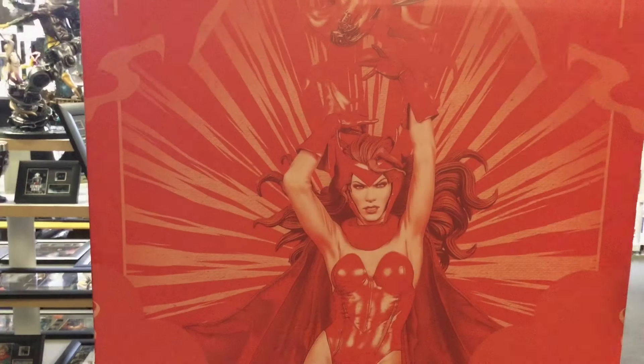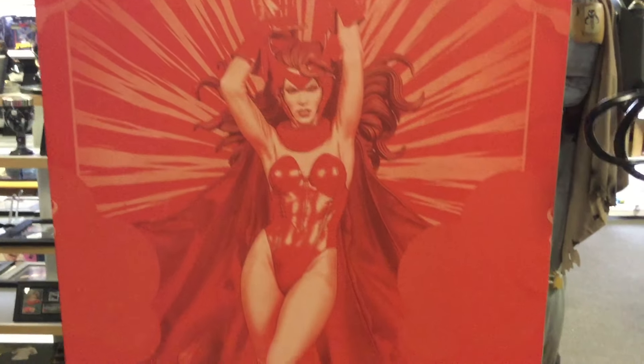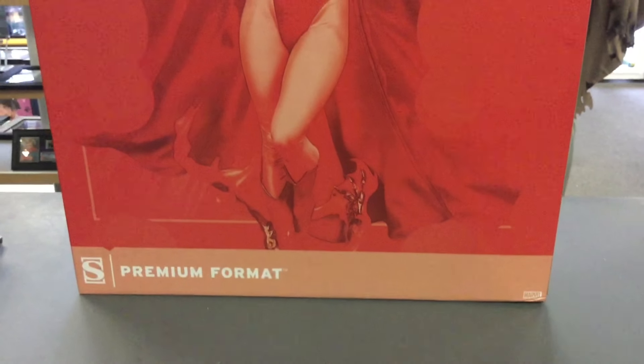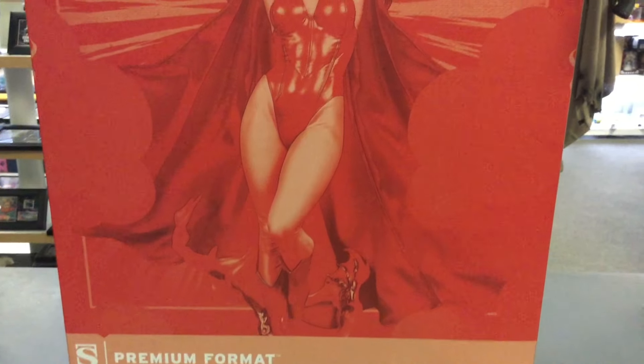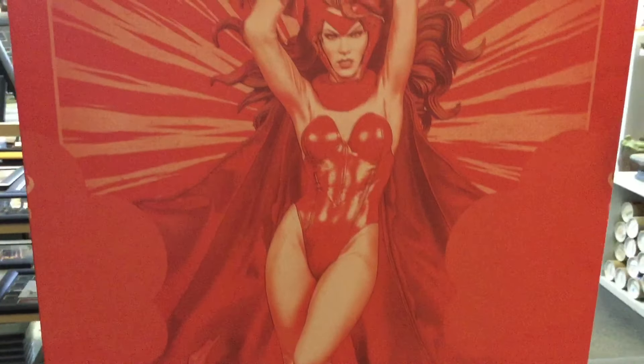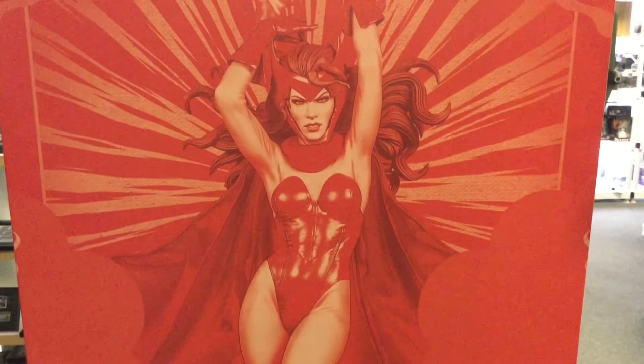We have the Premium Format Scarlet Witch — it's a one-quarter scale. I think it looked fantastic when they revealed it. You can see she's ripping up Ultron or one of his little minions. Very cool, very powerful Avenger.